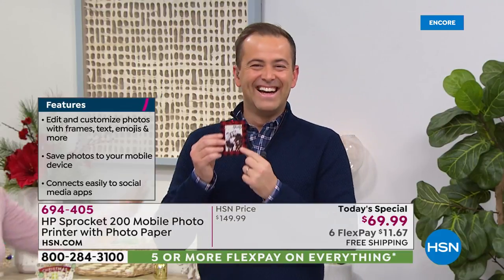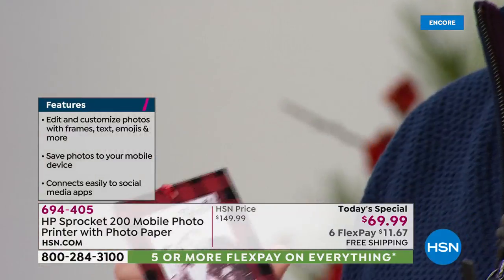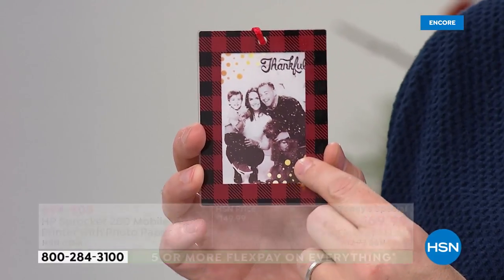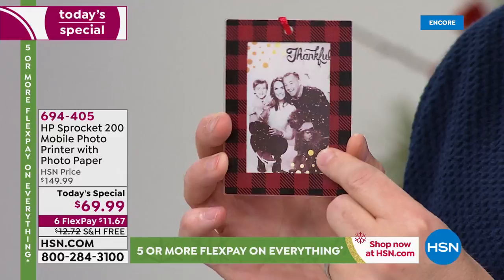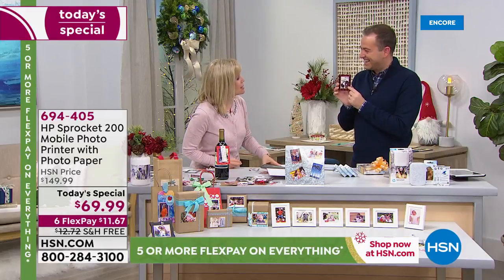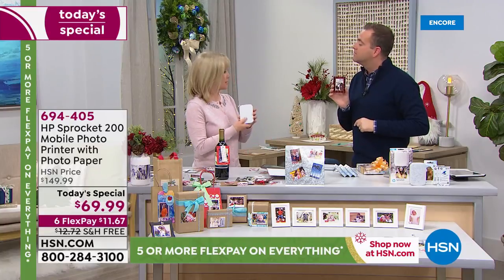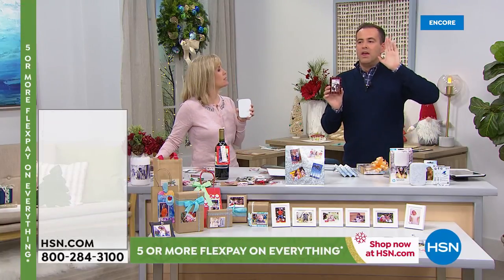Just tell everybody it only cost a dollar. You really shouldn't have — I went all out! But how cute is that? If you want to put that on a present or a package — it's meaningful and sentimental. Absolutely. It's meaningful and sentimental.